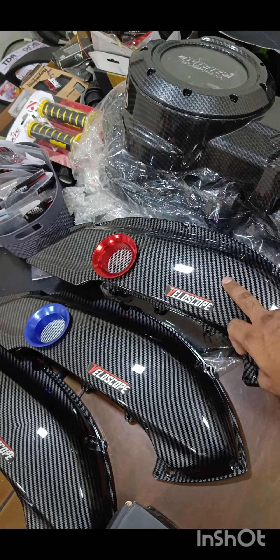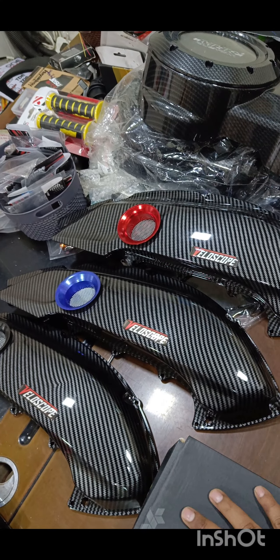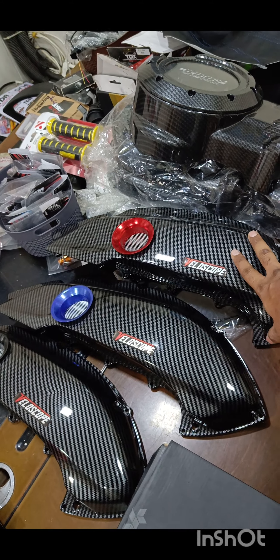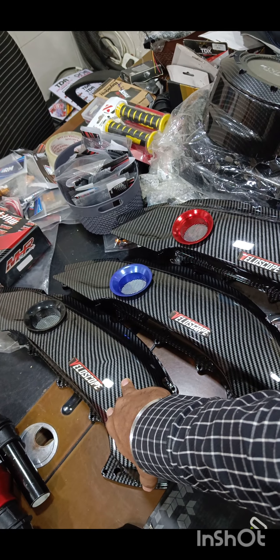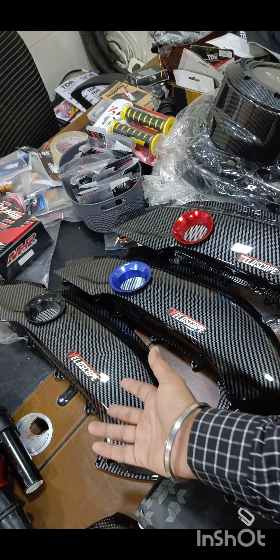As we proceed, we come to the carbon filter covers. These are again a wrap — not original carbon fiber. They come in all colors: red, blue, black, and golden. Basically all your Aerox colors are covered. For Vermilion Gray you can put blue, for Monster you can put black, for black you can put black or golden, and for silver you can put black or golden — whichever you want.